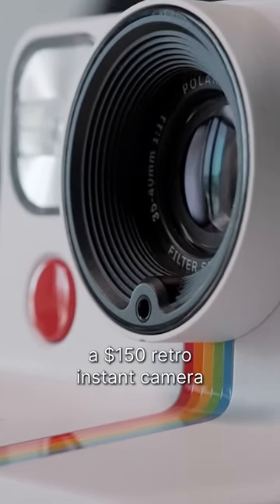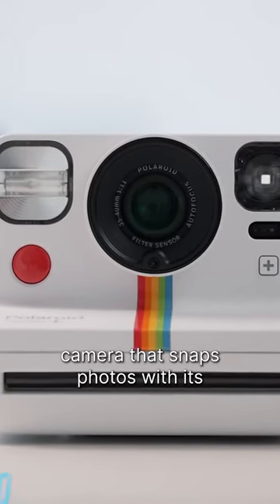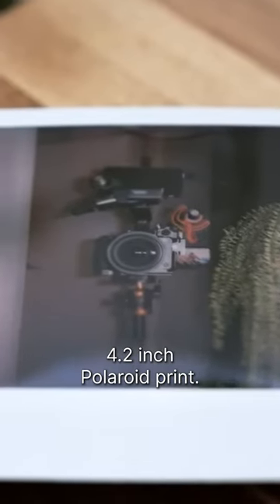A $150 retro instant camera that blends the new and the old together. It's a super simple point-and-shoot camera that snaps photos with its decent quality 35mm equivalent lens, and out comes a large 4.2-inch Polaroid print.